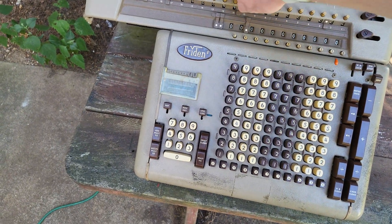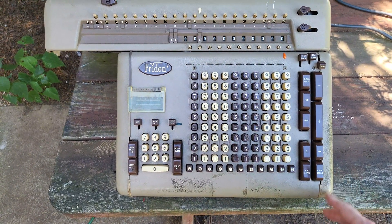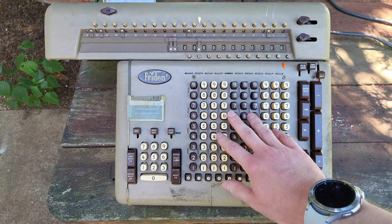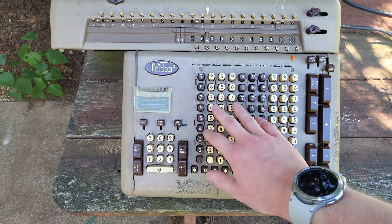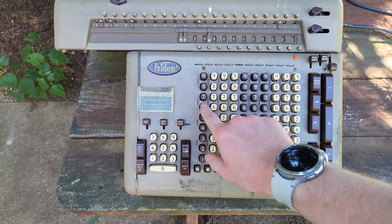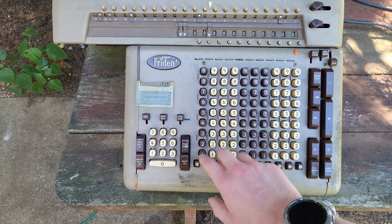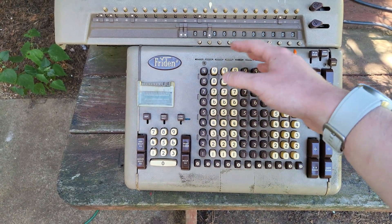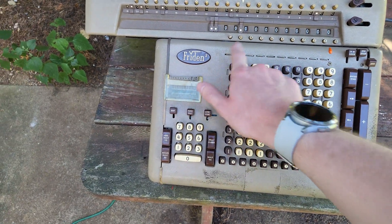I'll have to fix my counter now because it's not clearing since I messed with that lever. Basically how the square root works is it's the sum of the odd integers times five. You enter your number, it enters that five times into the accumulator, and then in each column it'll automatically set that column to five, subtract, then set that column to one — so one five, subtract, two five — until it gets an overflow, then it'll restore and move on to the next column.